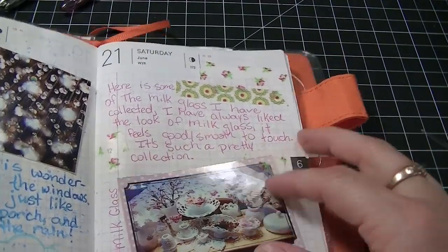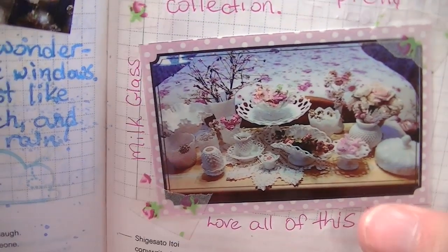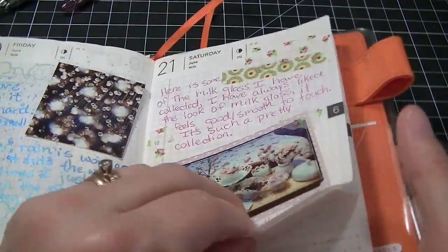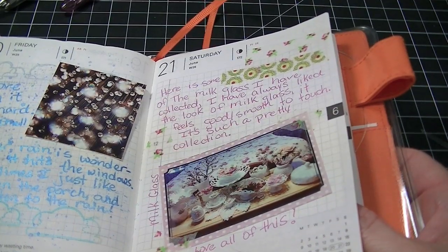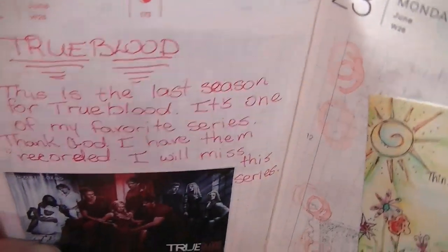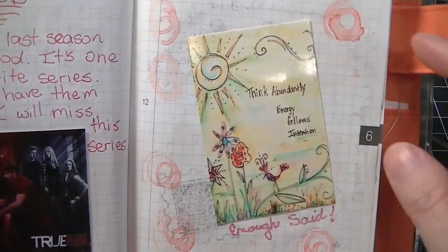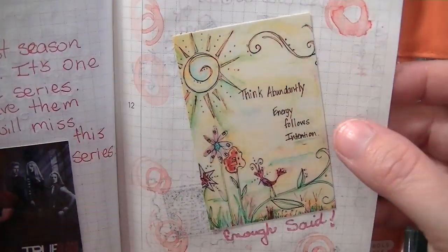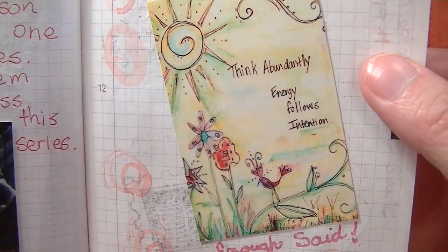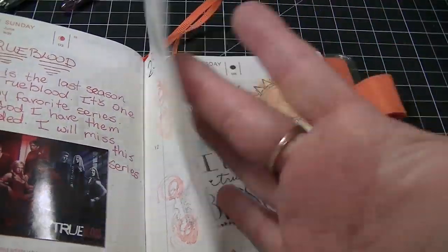This was another day - I had gotten most of my milk glass together and put it on a display at the end of my bed. I love that and how it came out. I've always loved the milk glass and my grandma had some. So of course there is True Blood - it was the premiere of it, so I had to put my True Blood in there. This was a day I just didn't feel like journaling too much, so I just put 'energy follows intention' and I truly believe that, so I just did some stamping.